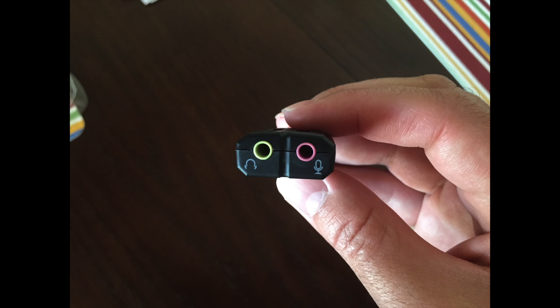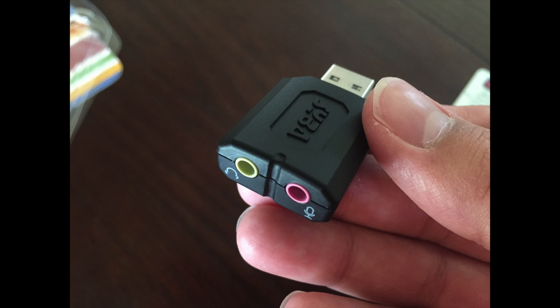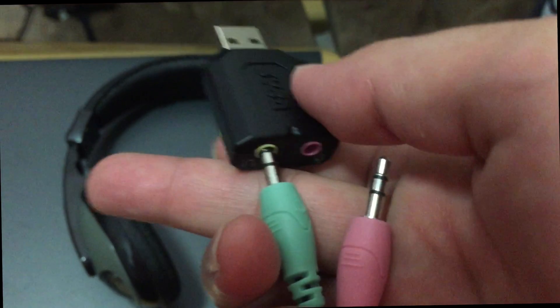Some said they use it on their Macs that don't have audio jacks, but they have headsets with these jacks and use this adapter to interface into a USB port. There apparently are hundreds of uses for this seemingly simplistic device, which I thought only had a singular use.